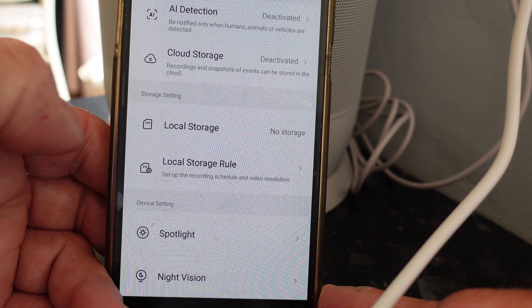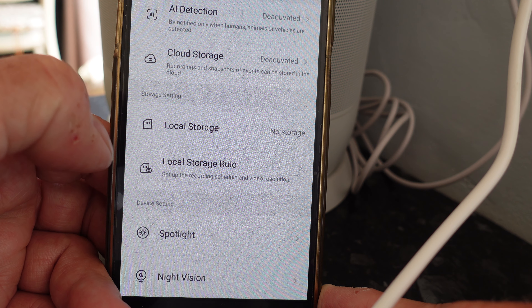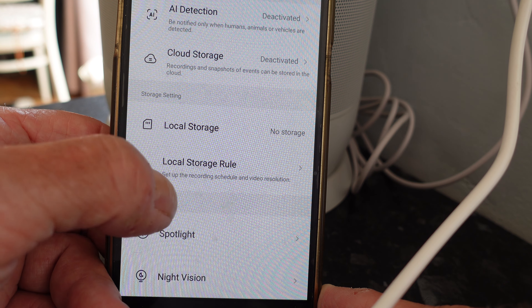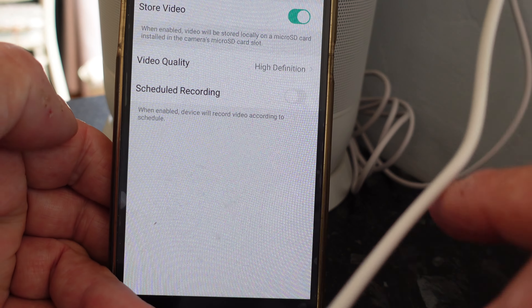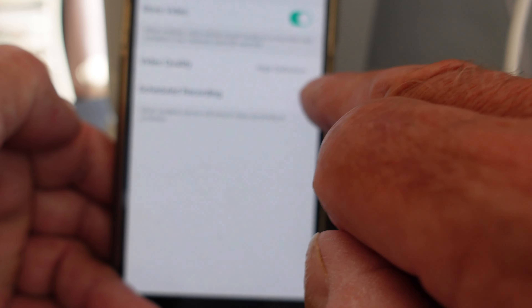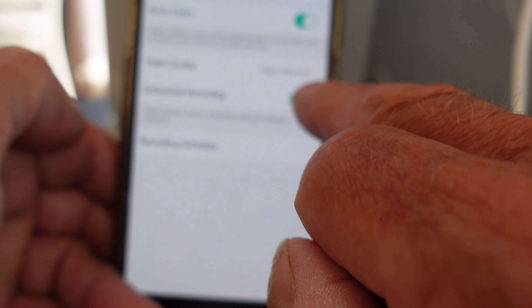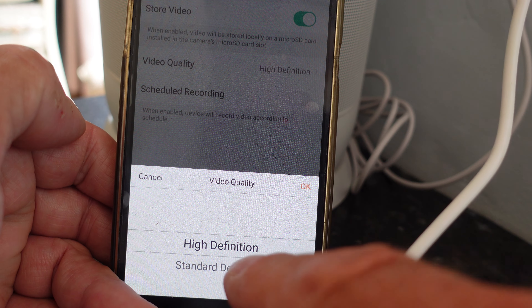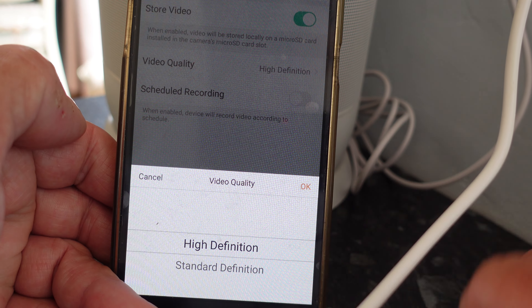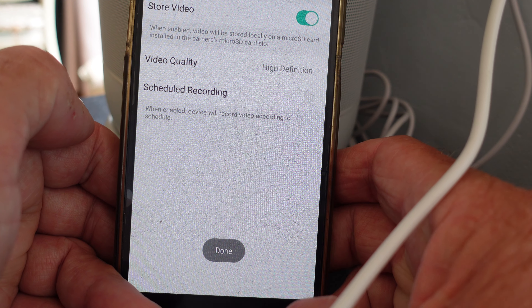We can see the human detection options as we go down the list. There's cloud storage which is deactivated - I don't want to pay for that, but you can if you want to. You've got your local storage - I've got none in there at the moment, but if you put the micro SD card in you'll have it. I can set up the recording schedule and video resolution - store video in high definition. You can also drop it to standard definition if you want.